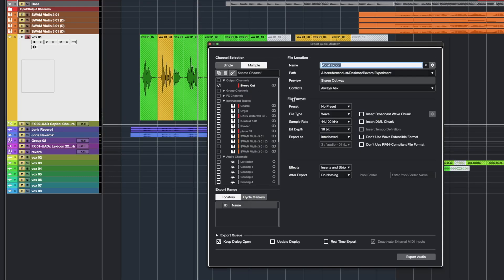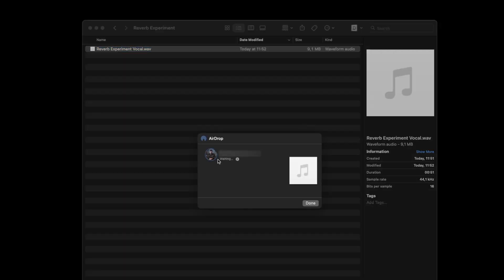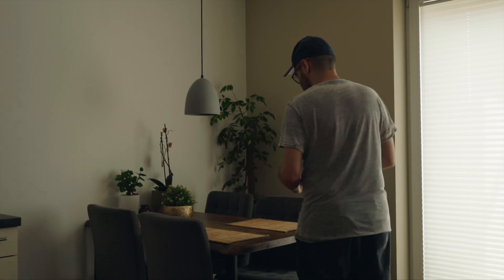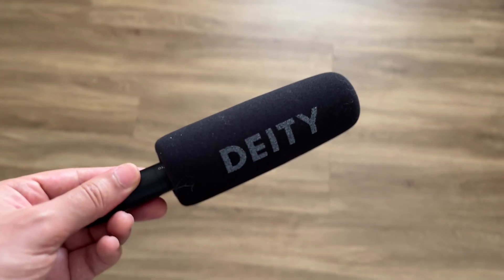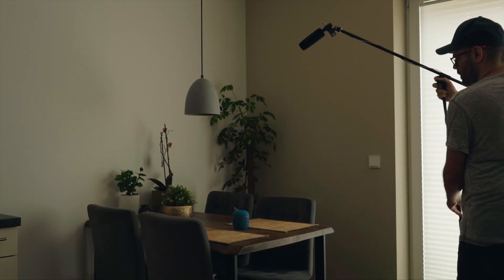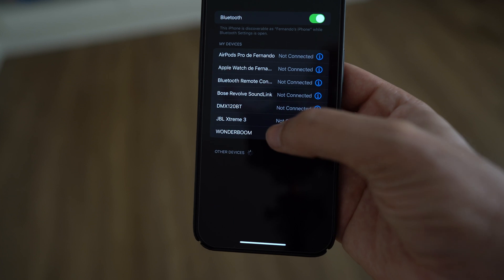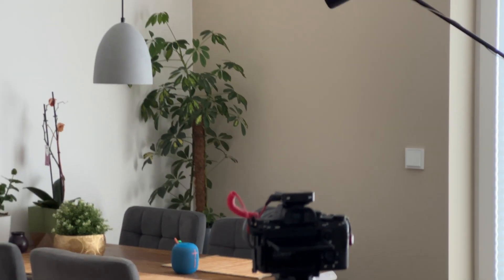First, let's export my vocal track as an audio file and copy it onto my phone. I've got my little Bluetooth speaker that's going to blast my vocal track throughout the room — I'll plop it right here on this table. To record the vocal again, I'll use this microphone hooked up to my video camera. Let's place the mic far away from the speaker; remember, we want as much room sound as possible. Now we pair up the phone and the Bluetooth speaker, hit record on the camera, play the vocal track, and see how the magic happens.